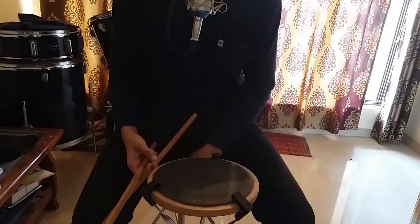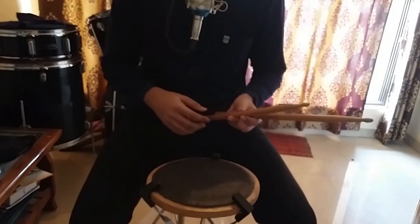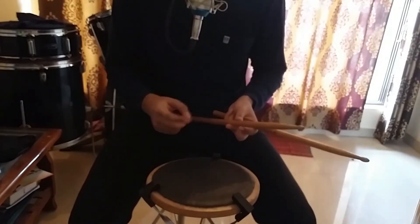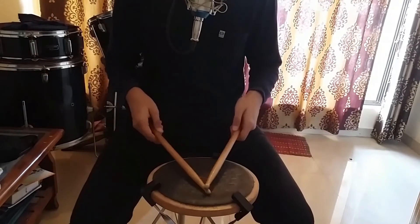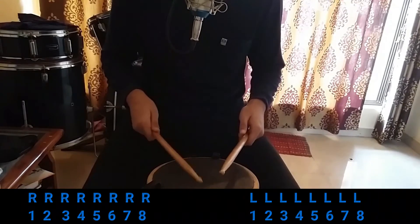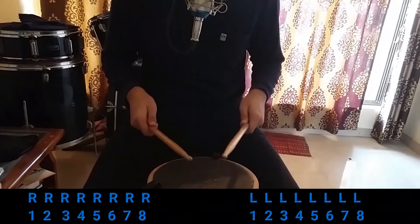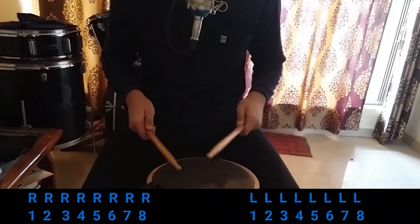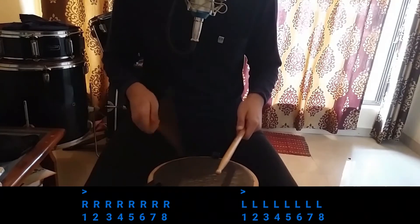In this second lesson, its name is 1-8. In 1-8, you have to make 8 notes from both hands, which will sound like this: 1-2-3-4-5-6-7-8. Simple accent on 1 will sound like this: 1-2-3-4-5-6-7-8.